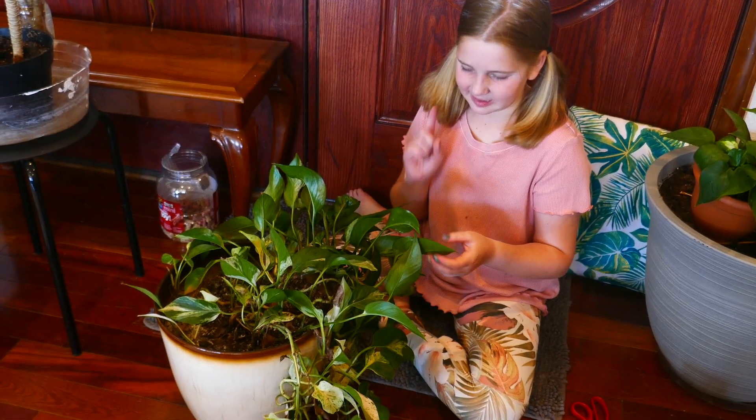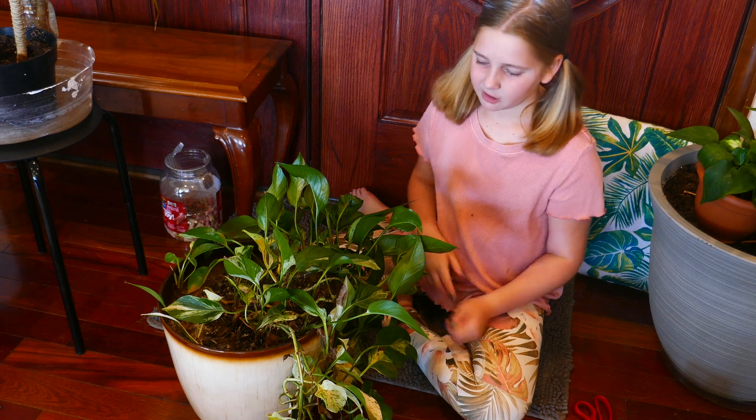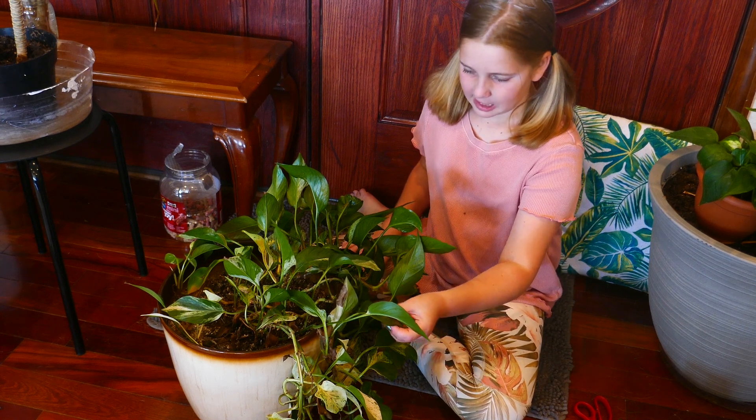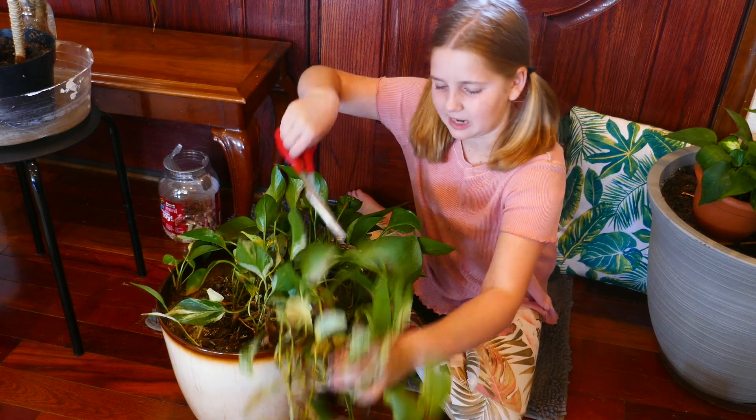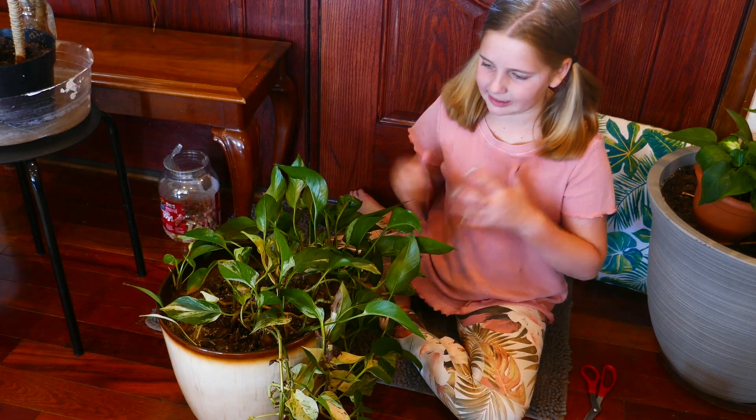Propagation is the second thing you need to know about pothos. Pothos don't usually have seeds, so that probably means that you need to look for bulbs on the end of a stem. Propagation is the act of making new plants.